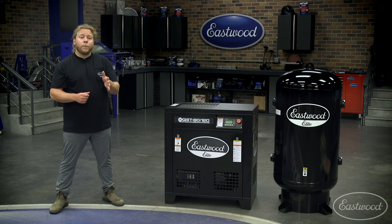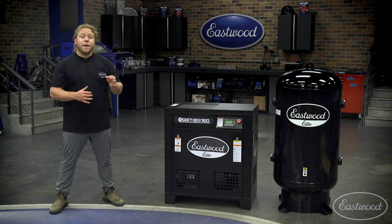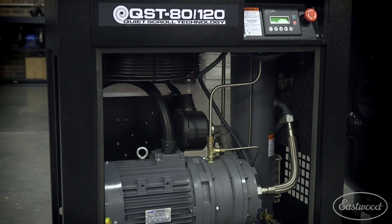A direct drive motor and pump eliminates belt noise, slippage, and dust. It supports a CNC machined cast iron pump for extended life and max efficiency, as well as a pressurized oil lubrication system assuring a 100,000-hour pump life.